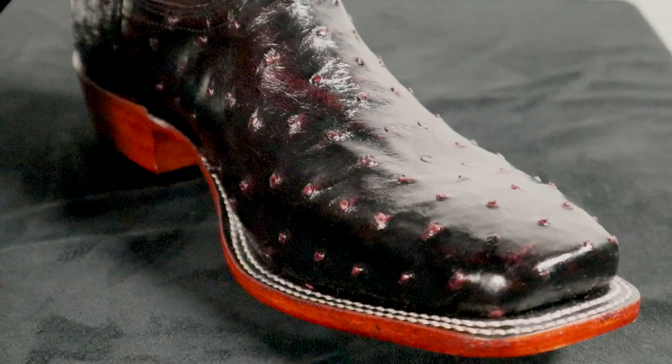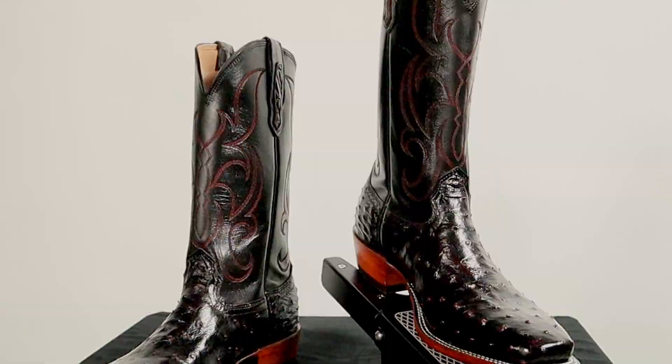Full quill ostrich has become one of the most popular exotic leathers for dress cowboy boots, and the black cherry color always looks good in casual or formal situations. Fenolio Boot Company out of Nocona, Texas got the memo on both counts with this beautiful black cherry full quill ostrich cowboy boot called the Senator. In this review video I'm going to break down the details of this boot, do an extended wear test, and you might have a chance to win a pair in your size. Will this boot's quality match its beauty, or like most Senators, will it fall short of expectations?